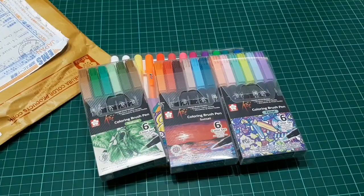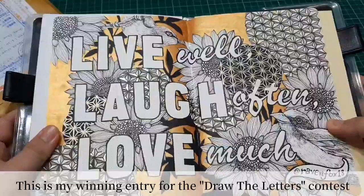Please like and subscribe for the next videos where I will be using these sets of pens in new artworks.